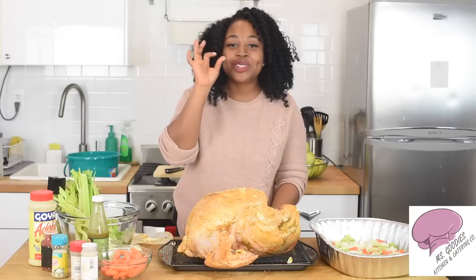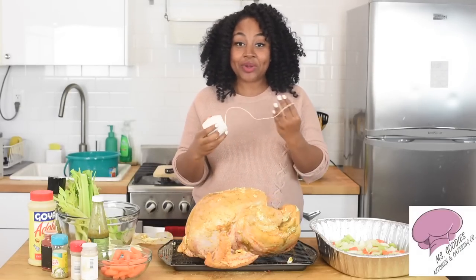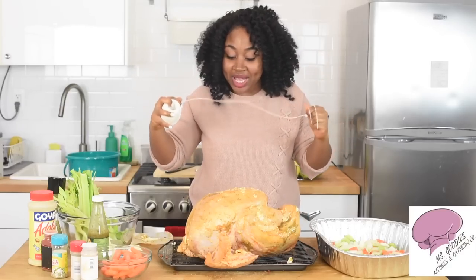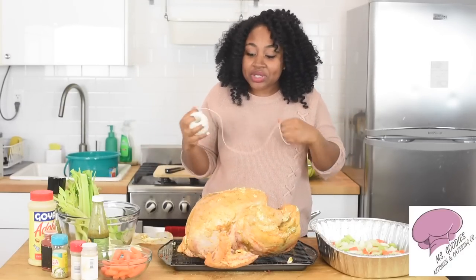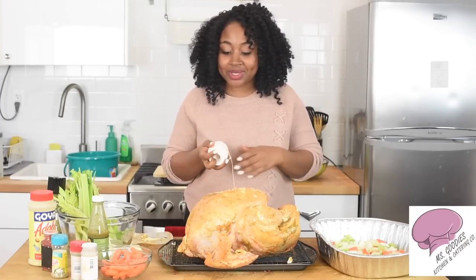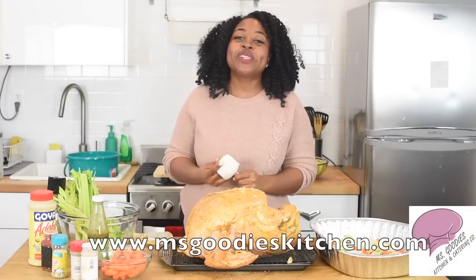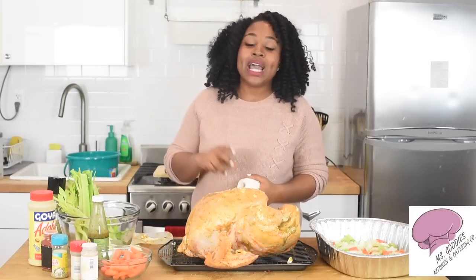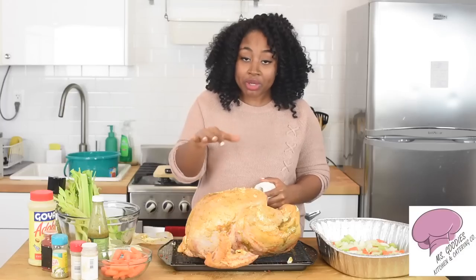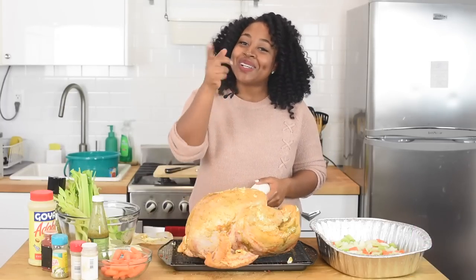You're welcome — I just showed you guys how to season a turkey to perfection. This is a gift, and I want you to take it with you to my next video, where we're going to learn how to truss the turkey so it's not falling apart while cooking and looks great on the table. Comment, like, subscribe, and go visit MissGoodiesKitchen.com — the link is below. You can see the full measurements and directions with pictures. See you next time!